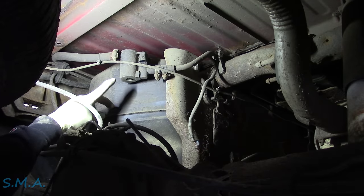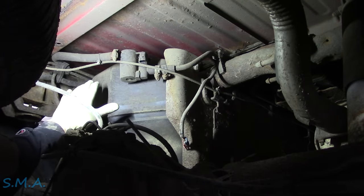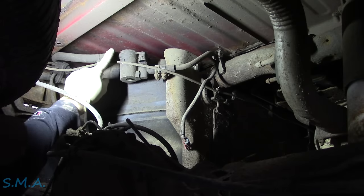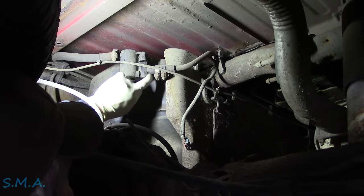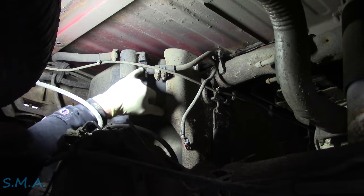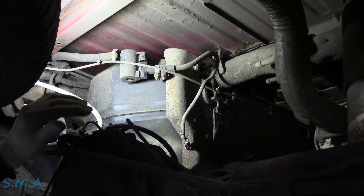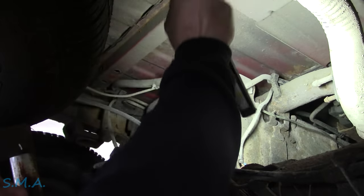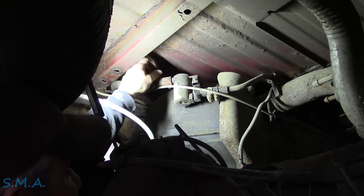Our canister vent valve is garbage. Super common problem on a GM. Before we do any other evap leak testing, we need a functioning canister vent valve — this one clearly doesn't work. Looks like it's been under a while. Usually these things get moisture in them and they actually physically crack open on the solenoid. So our friends at NABRA showed up and brought us the new canister vent valve so we can proceed to take this one off.